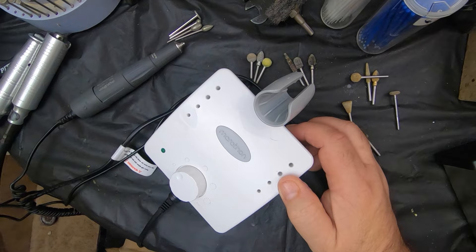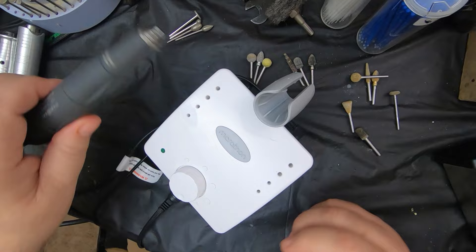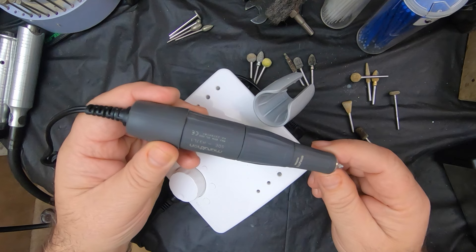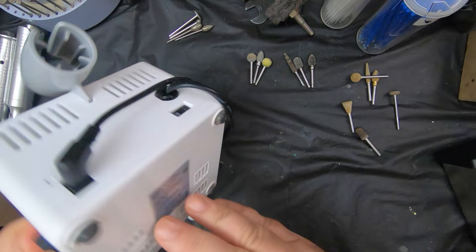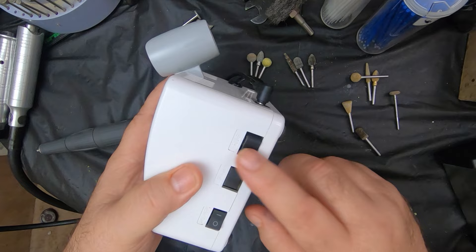The foot controller is just an on/off — it doesn't control the speed. The speed control is on the unit itself. This one spins up to 35,000 RPMs. Some bits you don't want to run at that high speed — you want to make sure the bits you're using are rated for that speed, or they could potentially fly apart. This is the K35 series, K35 cube. You can plug the foot control in, or control it from the side as well.